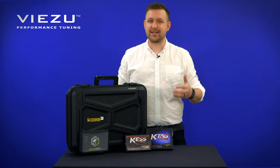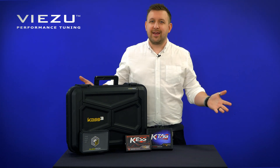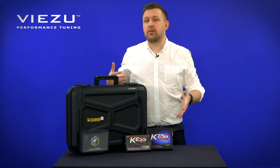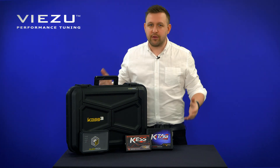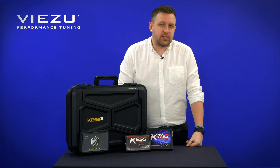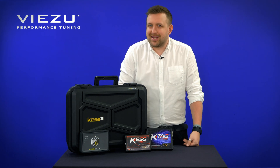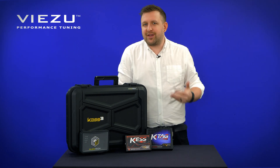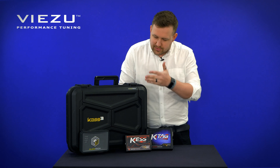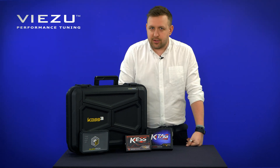The AlienTek KES V2 has been seen as the go-to tuning tool for the last 10 years — a really big staple of the tuner's library of tools. And indeed, so has the KTAG for those looking to do bench and boot tuning. So this new tool really has got to live up to some things. But what are the differences?